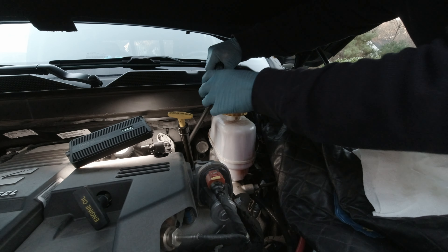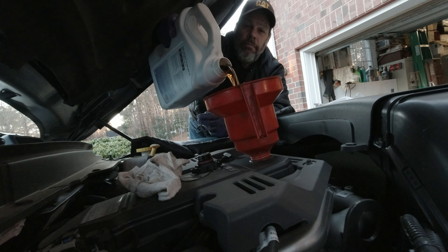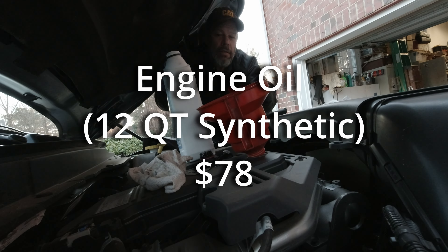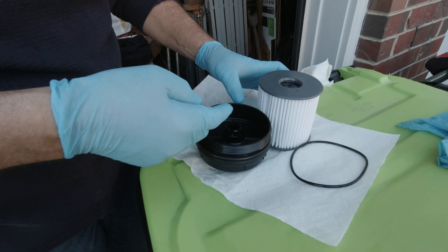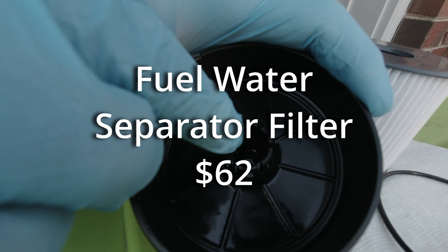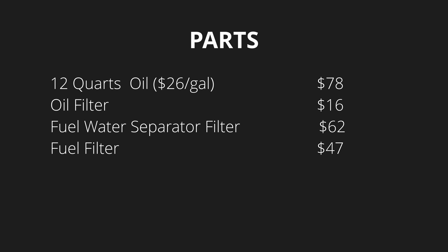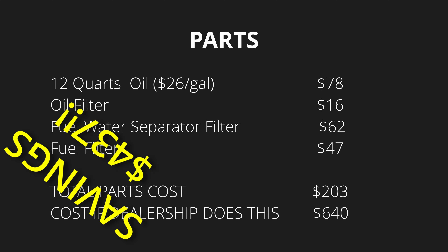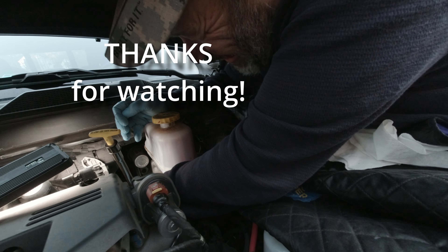Tighten the cap down to 30 newton-meters. So even if it took Gary two hours to do the oil change, this is still well worth it!